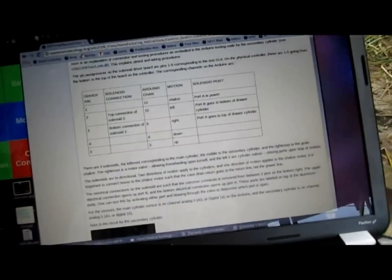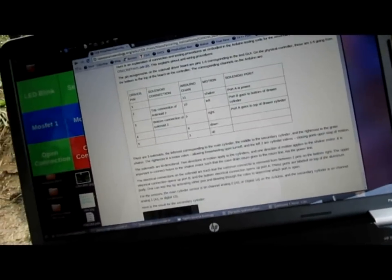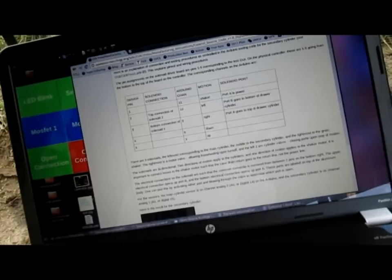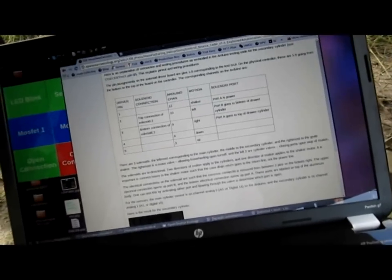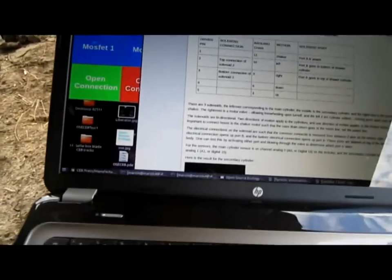On the sensors, the main cylinder sensor is analog channel zero or digital 14 on the Arduino. The secondary cylinder is on analog channel one or digital 15.